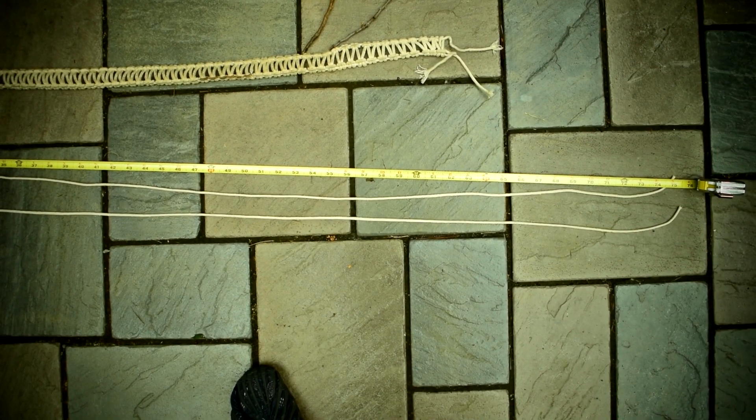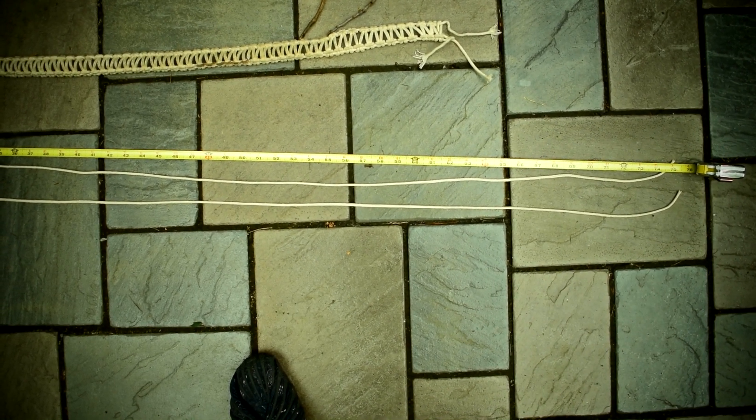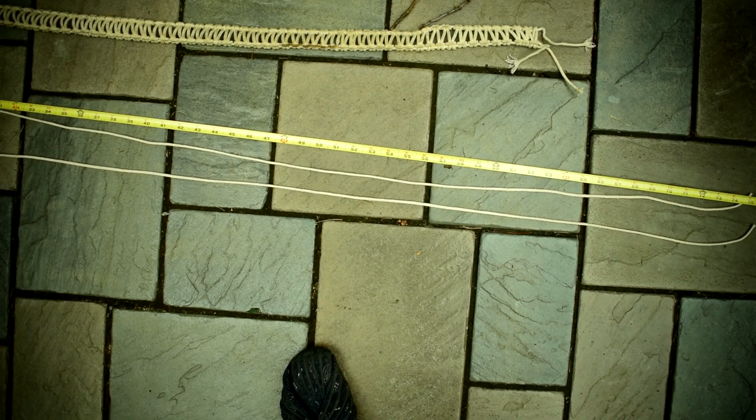These 76-inch pieces are what's going to be the part that you're tightening around the outside of your ralph, so they'll be in direct contact with the instrument. Whereas the second string we're going to cut is going to be used to make that zigzag pattern.